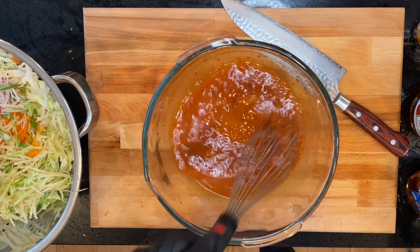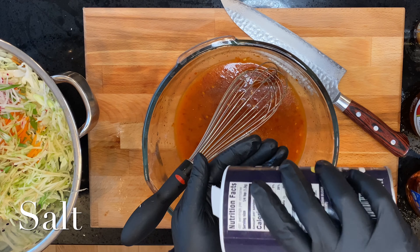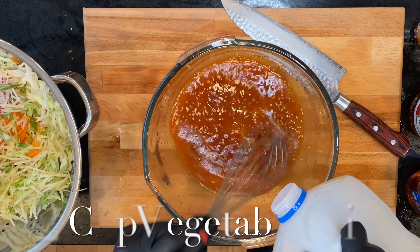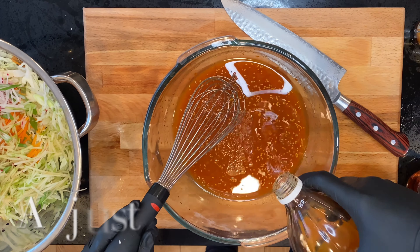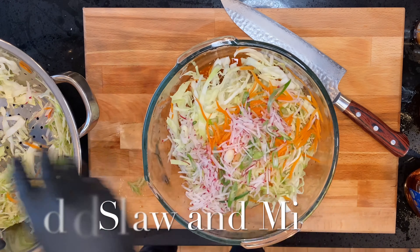Add one squeeze of lime and one third cup of agave — you can use whatever you want to sweeten it up. Season with pepper and salt, add some toasted sesame seeds, and then whisk while you add your half cup of oil. Always remember to taste because this is where you can fix things before it's too late.